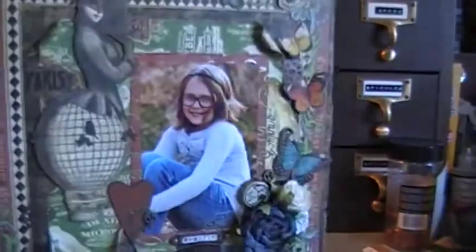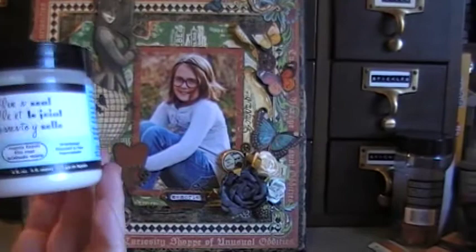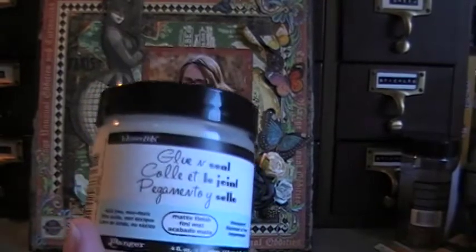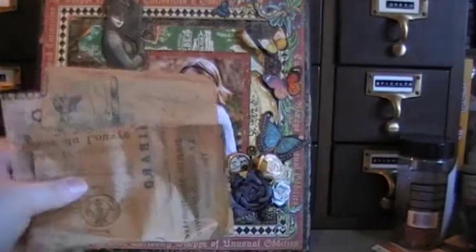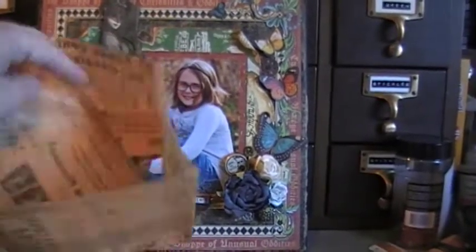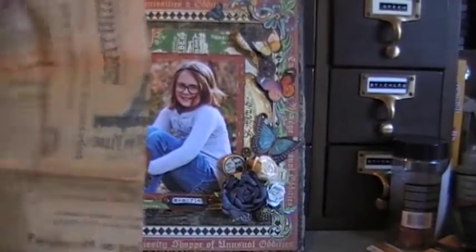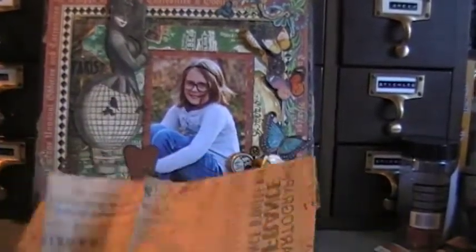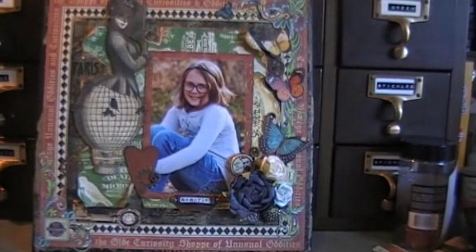Then what I did was I took this Ink Essentials Glue and Seal by Ranger. I love this stuff — I've been using it quite a bit lately. And I got some tissue paper from my friend Leah, and this one that I stuck on there — I don't know if you can see it — but it's like kind of a Paris theme print. It's got some Eiffel Towers and stuff on it, and the reason I picked this tissue paper was because my daughter has been into Paris stuff lately, and I really wanted to make this for her.